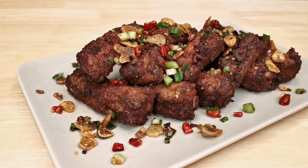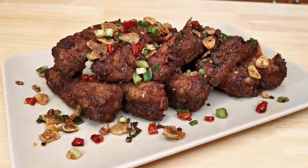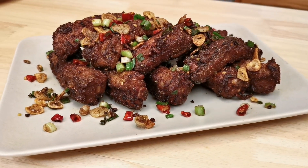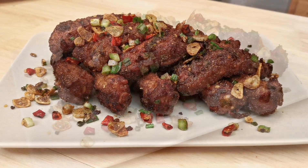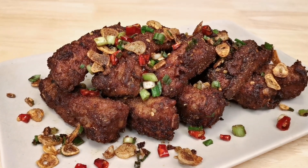Once you can poke into the ribs easily, they're ready. Take the ribs out of the oil, clean up the oil and put it on high heat, then flash fry the ribs a second time for about 30 seconds to get a crispy surface. Don't crowd the pan, so you may want to fry in two batches. Take the ribs out and place on a paper towel to drain off the extra oil.